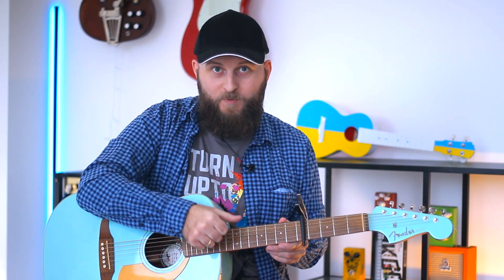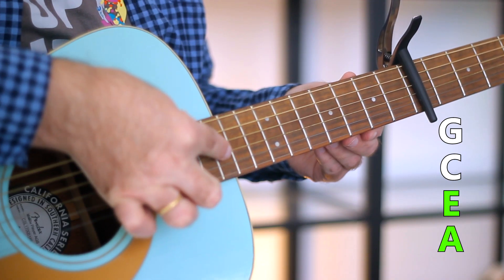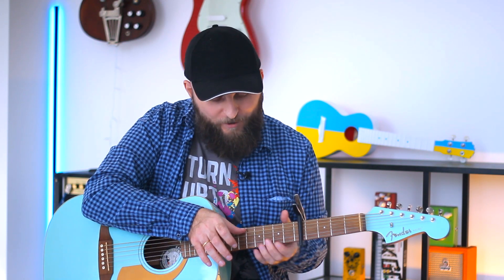Now place your thumb between the 6th and 5th strings so we just mute them. The remaining 4 strings exactly match the strings on the ukulele. And here we go.